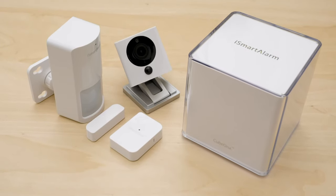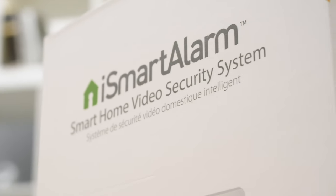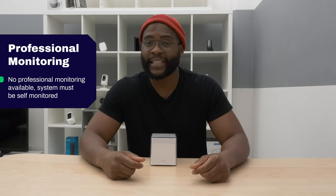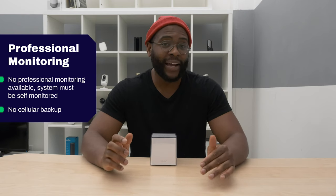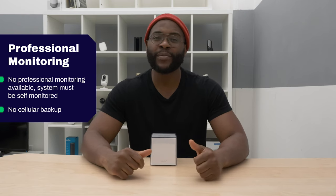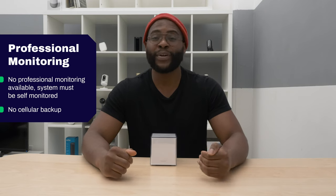Now let's talk about professional monitoring. At Security Baron, we love to see 24/7 professional monitoring that ensures someone is watching your home at all times. Unfortunately, that is not an option with the iSmartAlarm Home Security System — you'll be doing self-monitoring through your mobile application. There is also no cellular backup, so if your internet or power goes out, you'll be out of luck in terms of protecting your home.